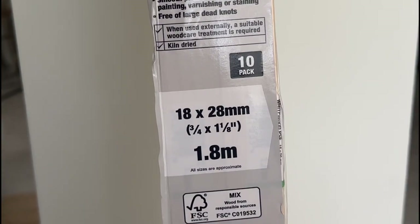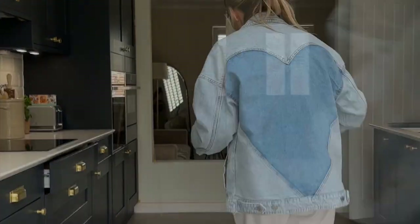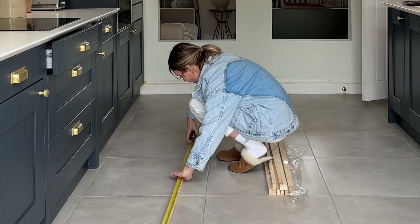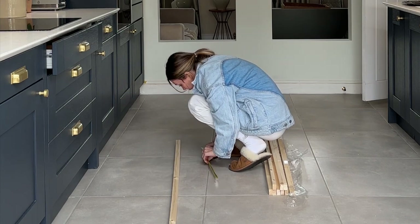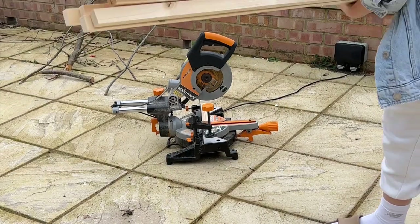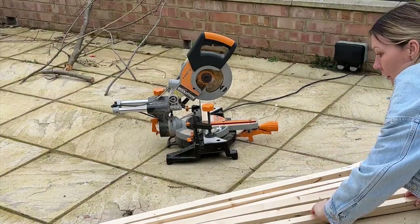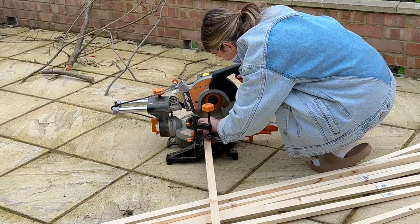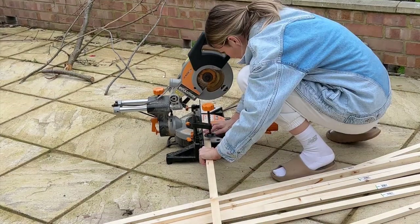I went and picked up the wood for the frame from Wickes — a 10-pack cost around £36. You need to calculate enough frame for both sides, as you need to frame each side of the glass. Take your measurements, mark where you want to cut, and then use a miter saw. I used this Evolution miter saw — it's pretty cheap, around £100 from Toolstation, I'll link it below. Even though it's a miter saw, I'm just doing straight cuts because that's how I wanted my frame to look.